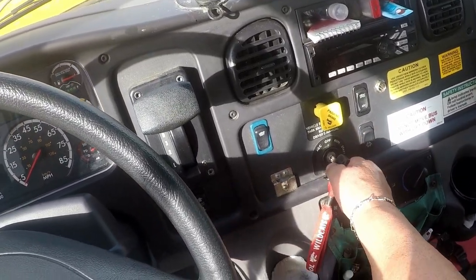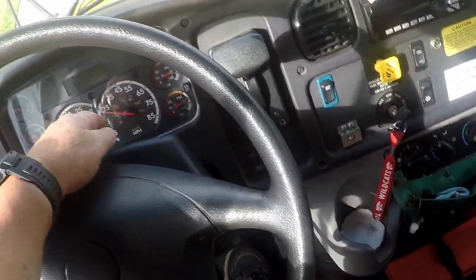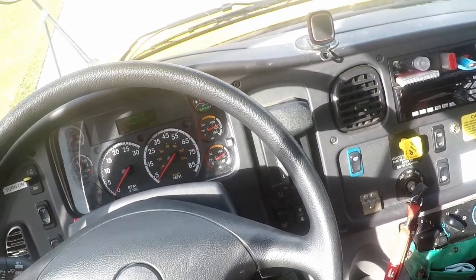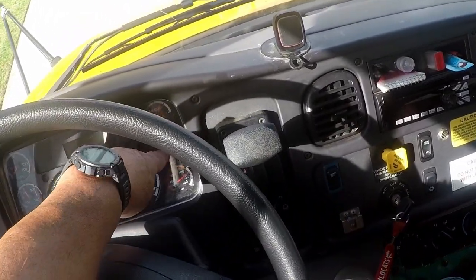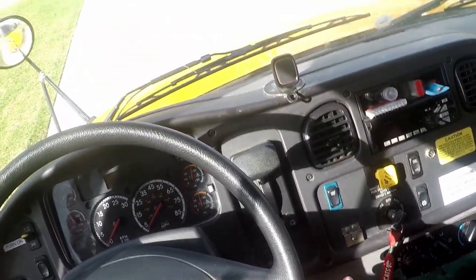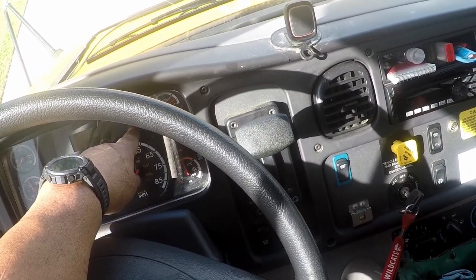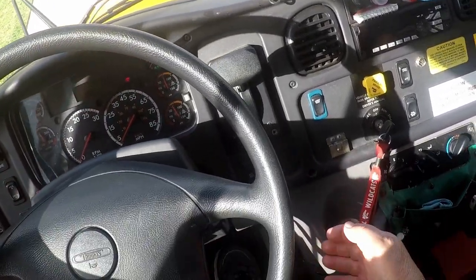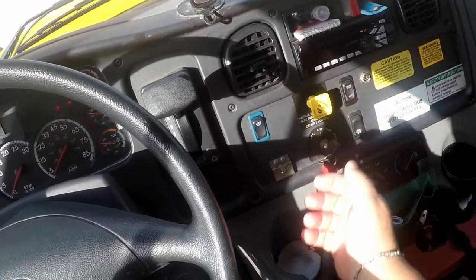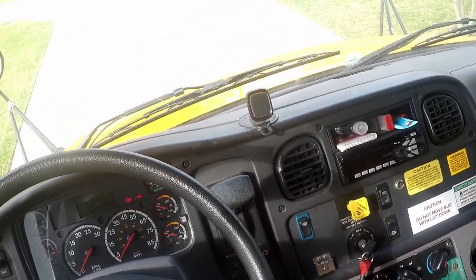Leaving my park brake disengaged, I will turn my bus off, then turn it back to run. Leaving my foot on the brake, I should not lose more than three PSI. The examiner will count you off after one minute. After one minute, I did not lose more than three PSI. I will then start fanning my brake rapidly — at 60 PSI my park brake warning light has come on, indicating that I need to find a safe place to pull over. Again I will begin fanning my brake rapidly — at 40 PSI my park brake should pop out, and my park brake popped out. My PSI is at 40, which is perfect. This completes my three-part air brake test.